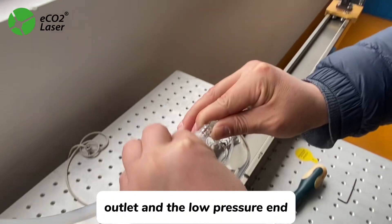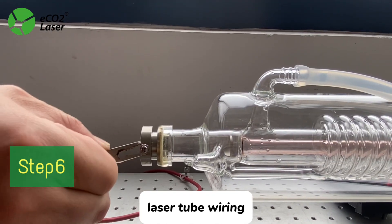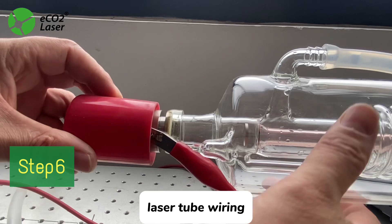Step 5: Water Cooler Connecting. The high pressure side is connected with the water outlet, and the low pressure end is connected with the water inlet.